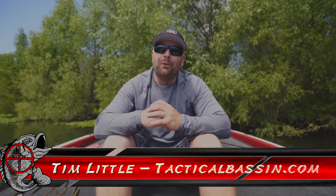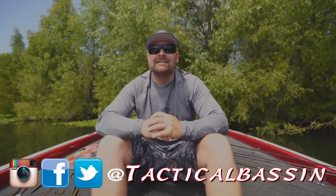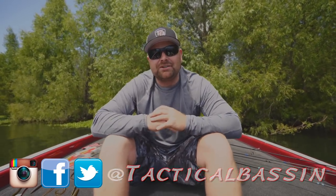What's up guys? Tim Little. Welcome back to Tactical Bassin. Today we are covering everything summer worm fishing. It is hot out, it's the dog days of summer. I got some tips, some tricks, some baits for you guys to improve your summer bass fishing.